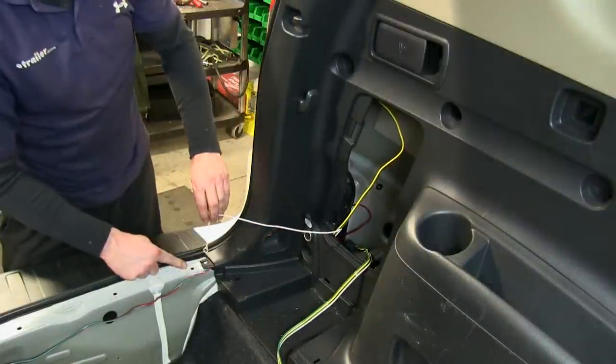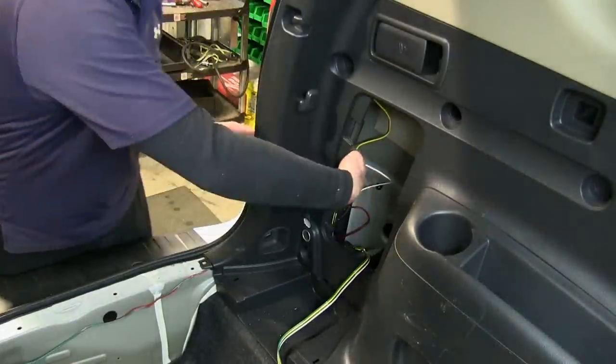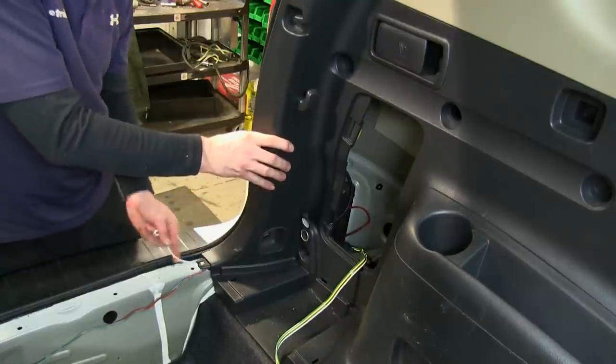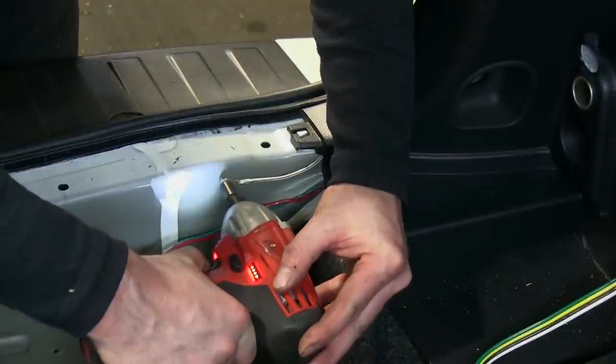Now we'll go ahead and deal with the white wire with the ring terminal. We're going to peel that away from the wire harness and sneak it behind the plastic as well, running it down by the threshold area. That way we have easy access to the bodywork so we can ground the white wire. We'll use a self-tapping screw to make our attachment.